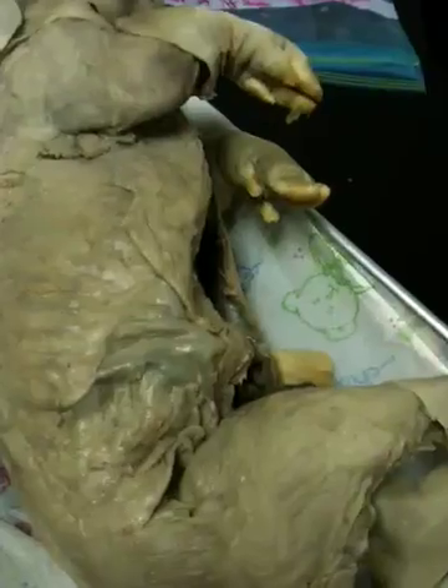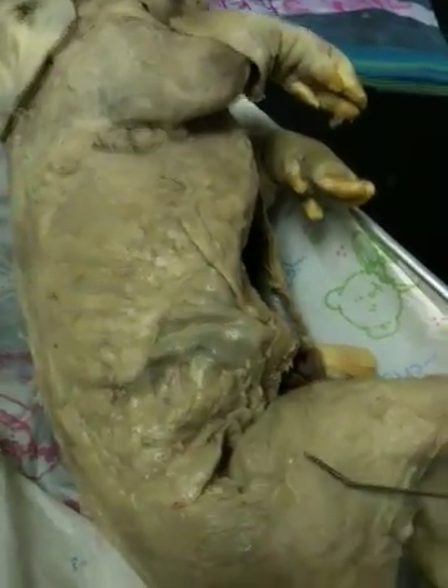Now we're going to move on to the lower part of the body. On the lower part, let's start with the gluteus maximus. The gluteus maximus is right here — it's the butt muscle. That's the easiest way to remember.